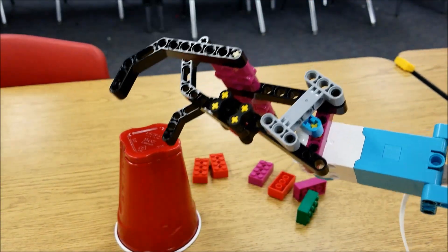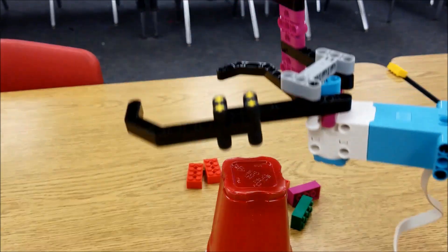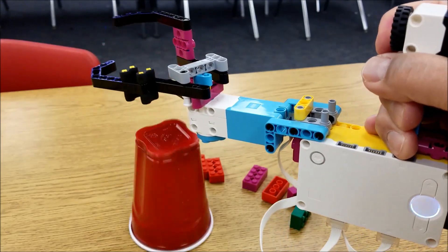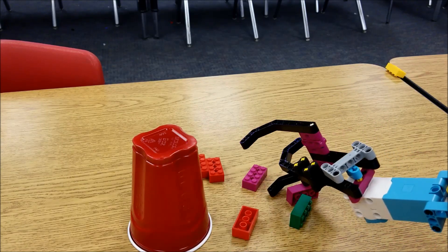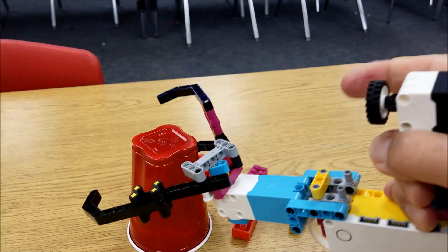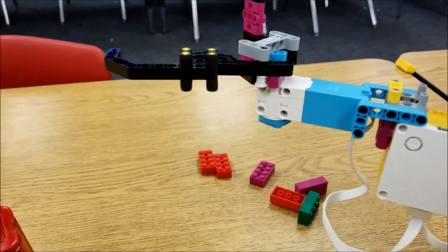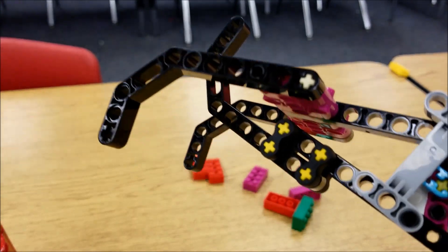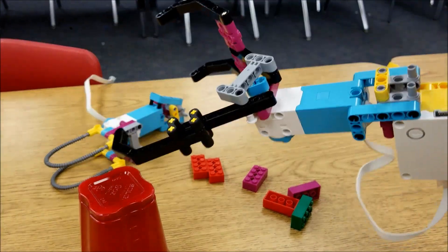Now this can be used to pick up bigger things like a cup. The different types of attachments are used for the different types of things you might be picking up. Notice how this might be a little tough to pick up Legos with — see how that's a little tougher? But for a cup, easy. That looks like it clamps on pretty good there. So something big like a cup, this attachment. And for something smaller, that attachment right there.